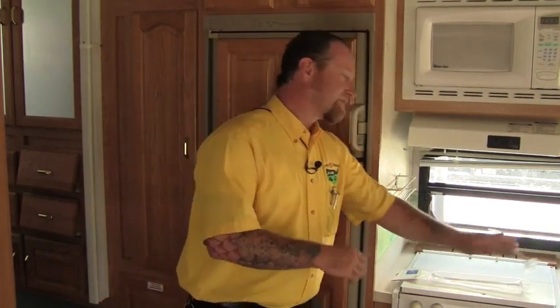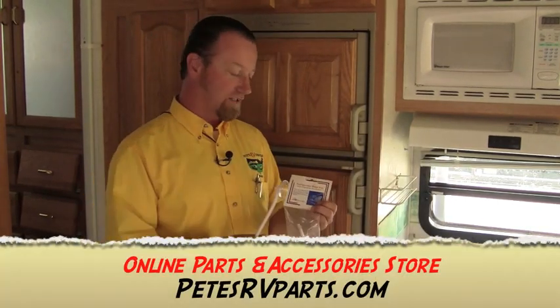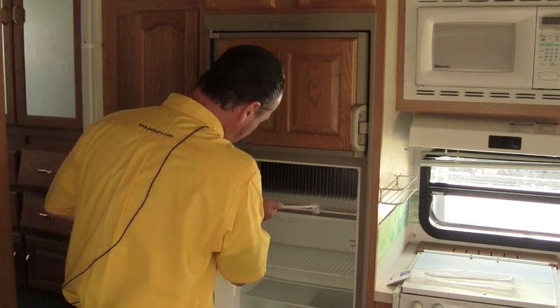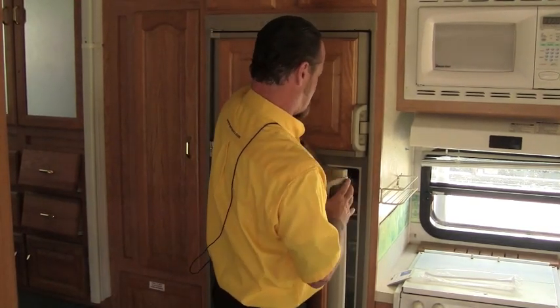So just a quick tip — grab one of these refrigerator door stays. It can be purchased at the Pete's RV online store or of course here at the dealership in Indiana or Vermont. Simple as opening up your door and sticking this guy to the inside of the fridge, sticking that guy there.